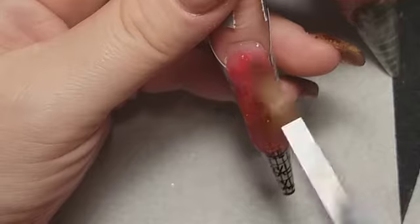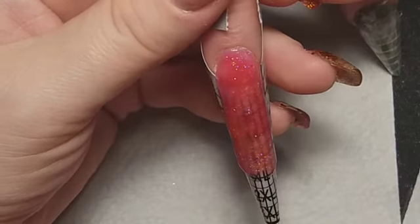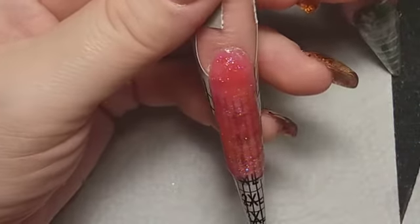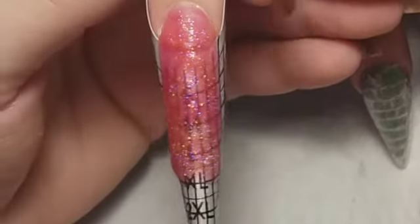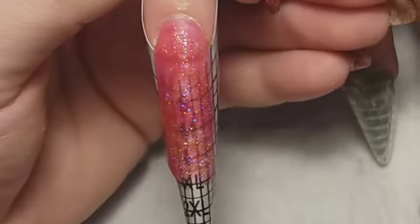My boyfriend lent me his hands to use as a model and I do really appreciate it.